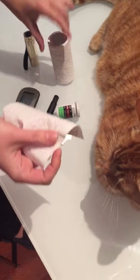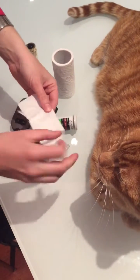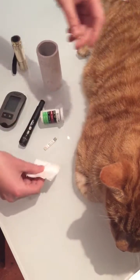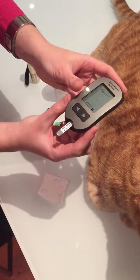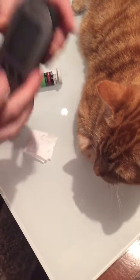So first of all we're going to take a square of toilet paper and fold it — this will act as a cushion. Actually, first of all we're going to put the testing strip in so we're all prepared and ready. So this is now ready for a blood sample.